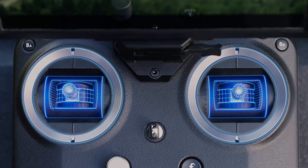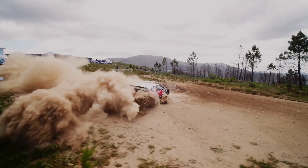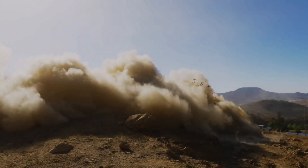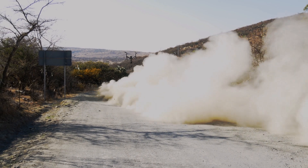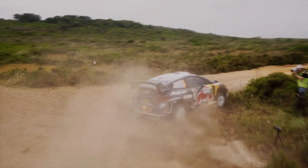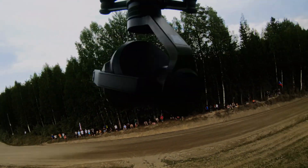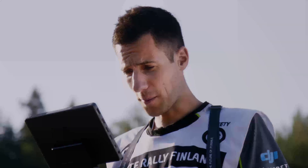By adjusting the aperture, users can maintain the correct exposure and prevent footage from being underexposed or overexposed. The X9 camera features an improved autofocus system, allowing the camera to track fast-moving objects with incredible accuracy. This is essential for motorsports enthusiasts as they need to capture the action as it unfolds without worrying about focus issues.